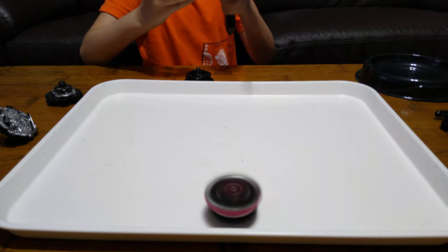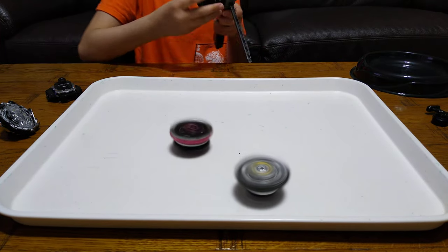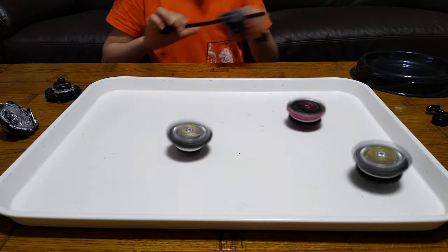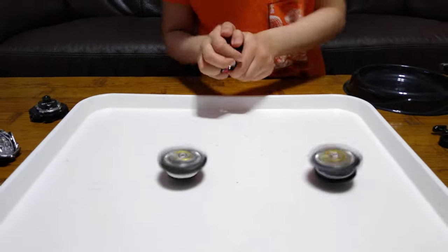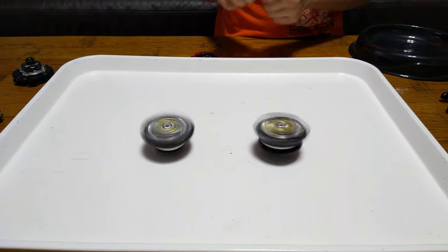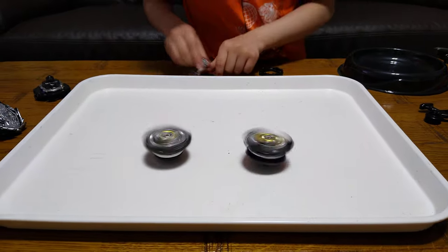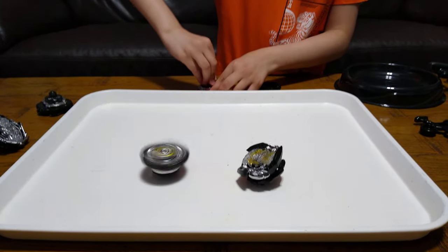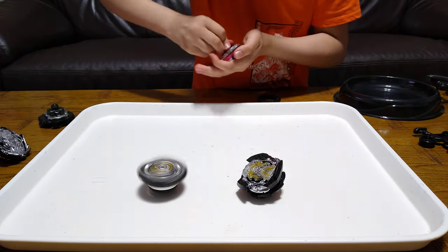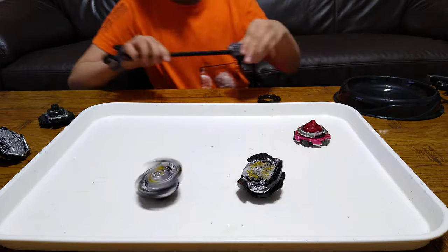Mine does armor — it's like an armored Beyblade. I'm just going to take this off because it's kind of weird. Just take it off, there you go. These things are a pain to put in.